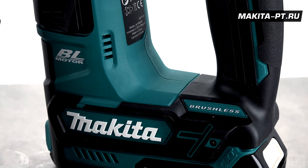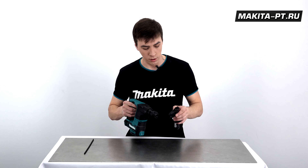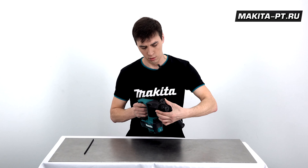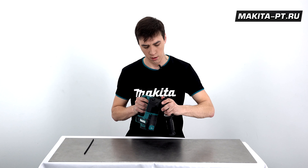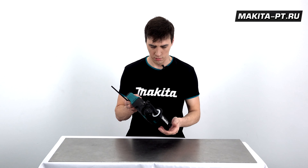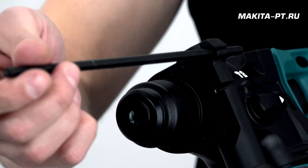Бесщеточный двигатель обеспечивает высокую производительность и не требует дополнительного обслуживания. Рукоятку закрутили, но сперва надо было вставить глубиномер.